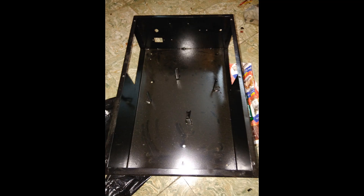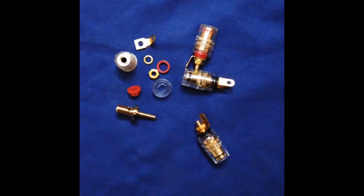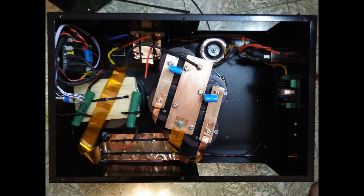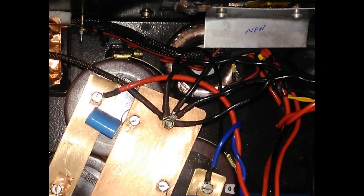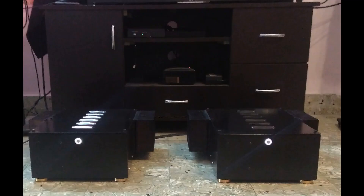I was building mono amplifiers, so I required two chassis and had to redo the wiring, all the connectors, and transistor mounting onto the heat sink. Here you can see the view after I populated all the power supply components into the new chassis, and that is the star ground.